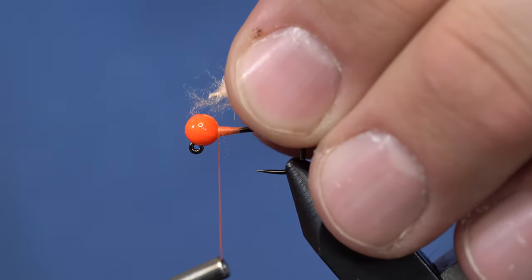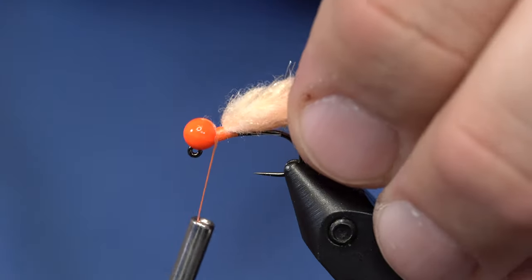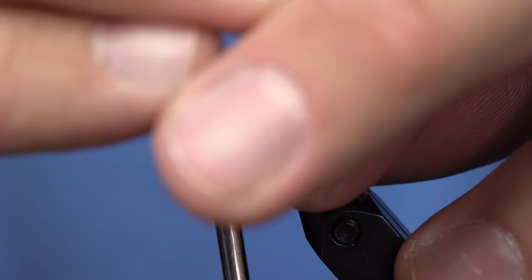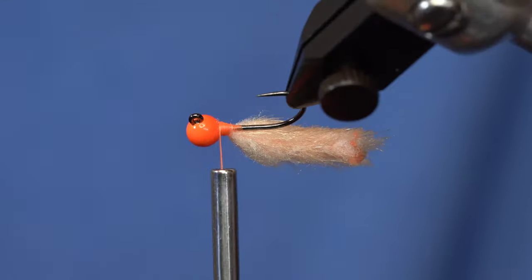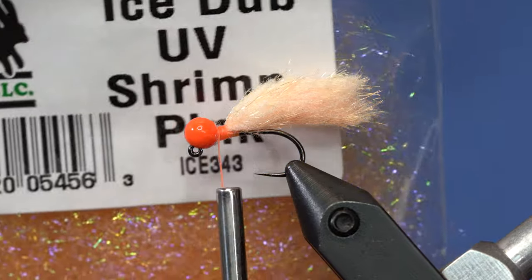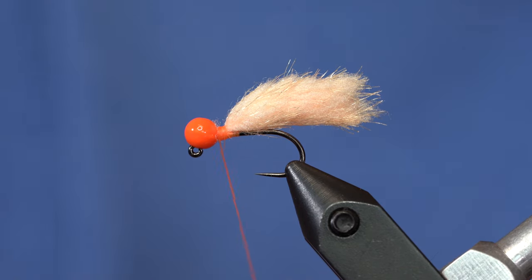I'll take my thread all the way up by the bead and just tie that down with several wraps. From here, I'm going to come in with some super glue and kind of glue that in place. That's going to be a pretty durable little fly. To finish up the head, I'm just using some Ice Dub in Shrimp Pink that you've seen us use in so many other fly patterns, and we're just going to clean up that head.